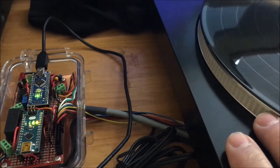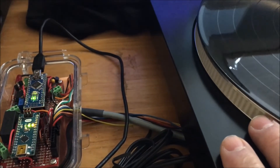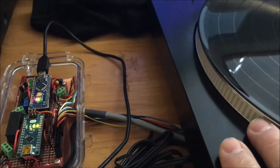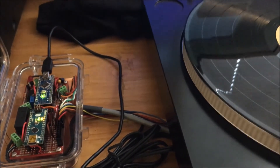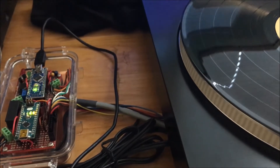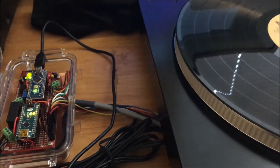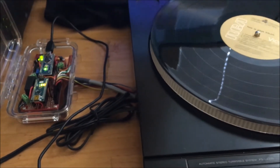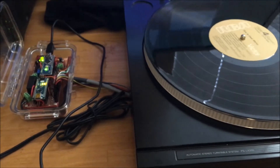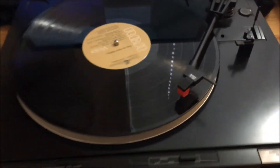The brushless motor has integrated circuitry, which utilizes pulse width modulation from the Arduino to set exact speed. The motor also has a tach sensor, which sends six pulses per revolution to the Arduino. This is the basis for maintaining exact speed automatically.